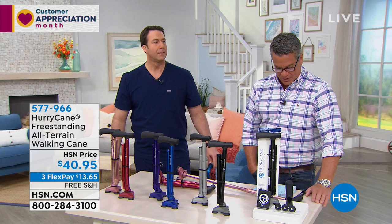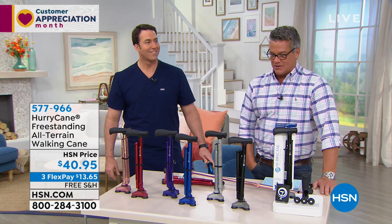And this HurryCane, which many of you have seen on an infomercial, it's been around for a while for good reason. It's not just a fad. It's a really top-of-the-line product — what I call the smartest cane on the market.